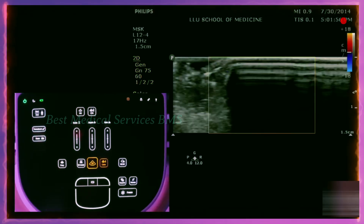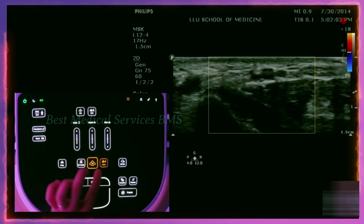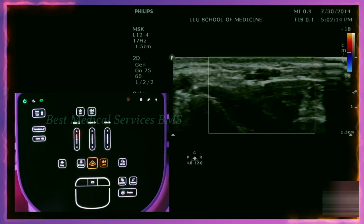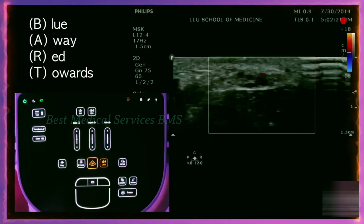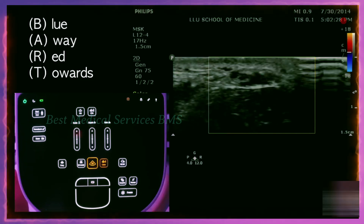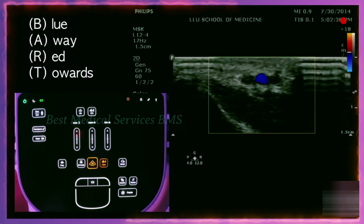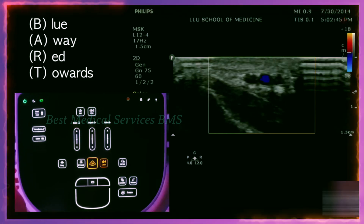Another important topic is color flow Doppler. You push the color flow button on the top right of the screen and that will turn on the color flow Doppler. Red means towards the probe and blue means away from the probe — the concept is called BART: Blue Away, Red Towards. Here I'll tilt my probe so blood goes towards it — you can see the flow is red. Now I'll shift the angle so blood flows away from the probe — now it's blue. Remember that red does not mean artery and blue does not mean vein; it just means the direction of blood flow relative to your probe.